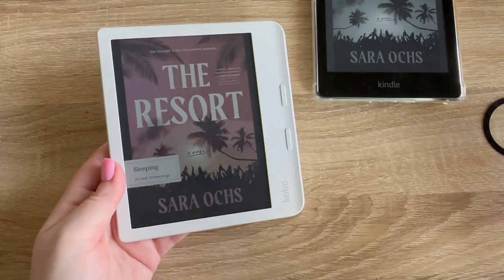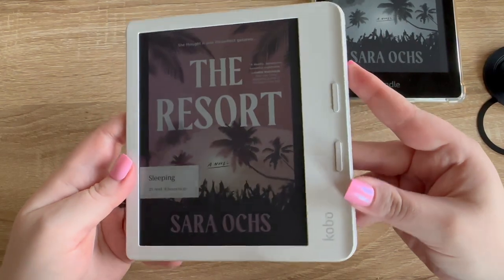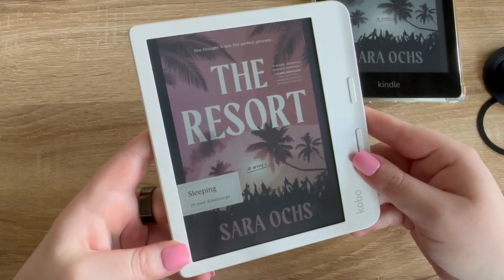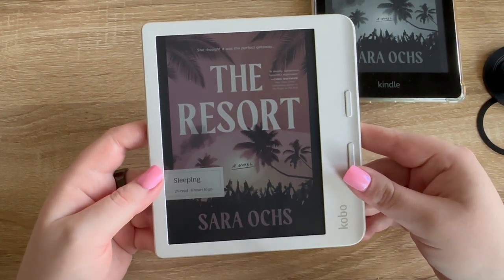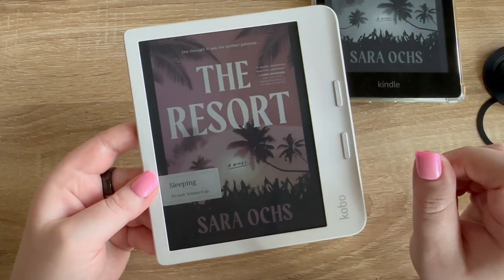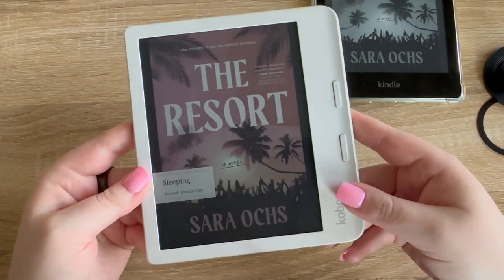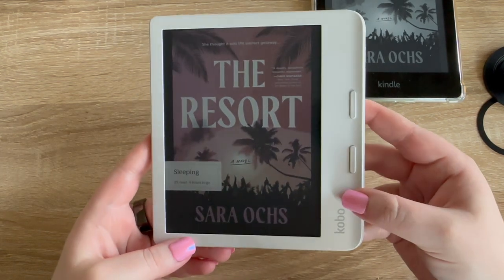I will do a more in-depth comparison of the Kobo with all of my Kindles and give an update on whether I like it and which device I would prefer if I could only buy one. If you're interested in that update, make sure you subscribe. I'll also use this in some upcoming vlogs so you can see it in action. Please give this video a thumbs up if you liked watching this unboxing and setup, leave any questions in the comments, and I'll link the exact Kobo and all my Kindles in the description. Thanks so much for watching — see you in the next video!